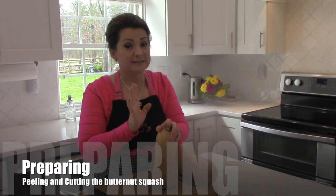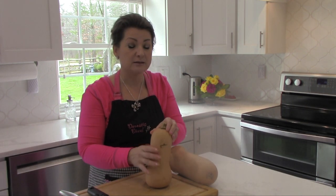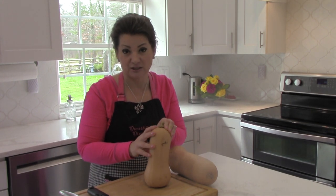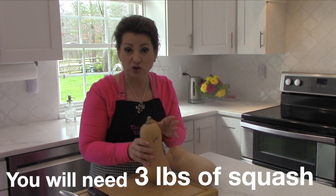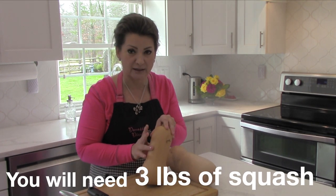You don't need a lot of ingredients to make this soup, but preparing the butternut squash and roasting it will take some time. You can buy pre-cut butternut squash at your local supermarket and that will save you some time, but let me show you how I like to peel and cut mine.